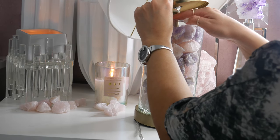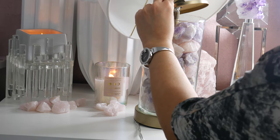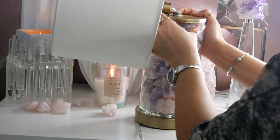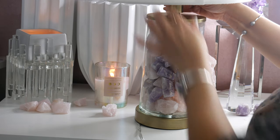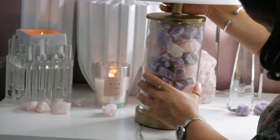Now, as you can see in the video, I am adding amethyst and rose quartz — you can add them in whatever order you like. I kind of just went for this effect. Amethyst helps balance the crown chakra, also known as the seventh chakra, which is located at the top of your head.